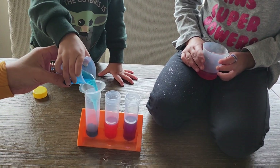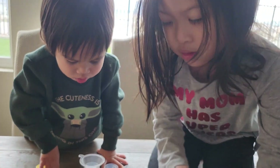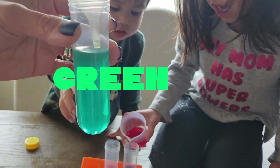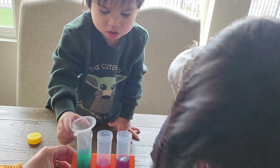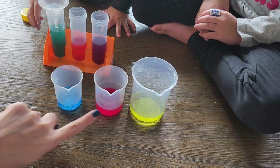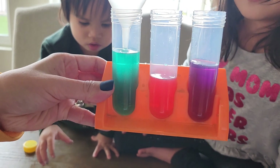So now blue plus yellow. We did blue plus red already. So blue plus yellow is... what color did we get? Green! Green. So blue plus yellow is green. So now we have three more colors — we have six colors total. These are called the primary colors: yellow, blue, and red. The ones that we mixed are the secondary colors. So the secondary colors are purple, orange, and green.